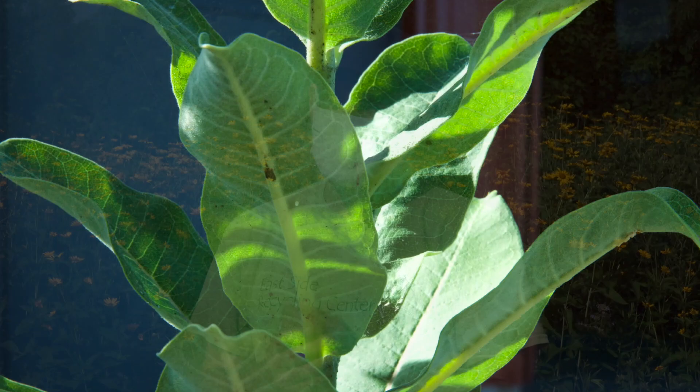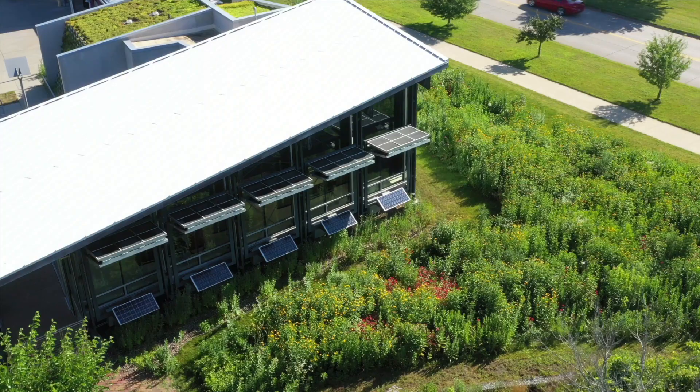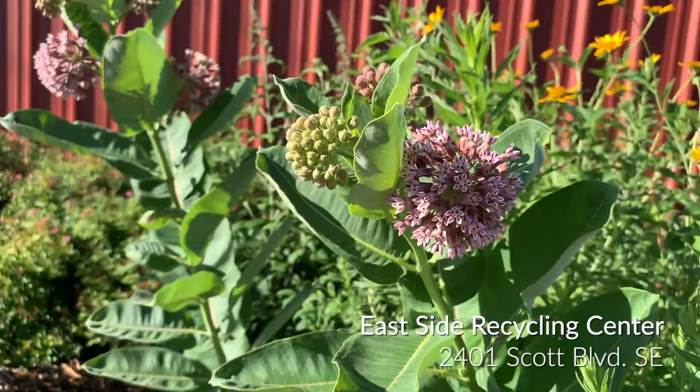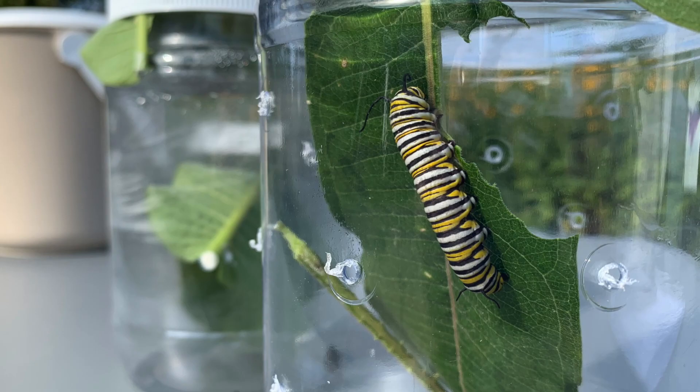Welcome back everybody to the second episode of Iowa City's Virtual Monarch Festival. I'm Bryce Marin at the Eastside Recycling Center again. If you saw our episode last week, it focused on locating eggs on milkweeds and then getting those into some small containers. Hopefully you had some success with that. If not, don't give up — monarchs come and go in waves when they lay eggs, and you never know when they'll show up. Out here the best time has typically been July and August. People are always welcome to come out here for help. This week we're going to concentrate on raising the caterpillars that come out of those eggs.